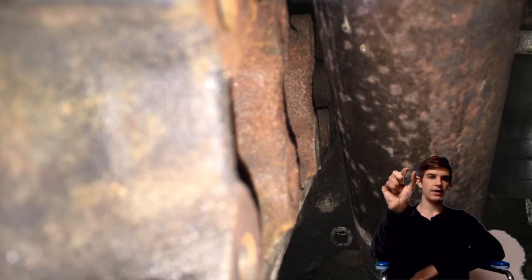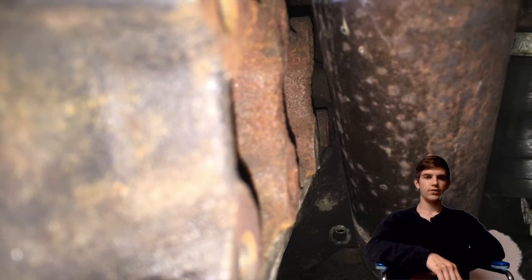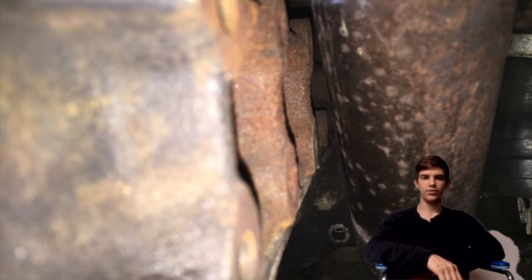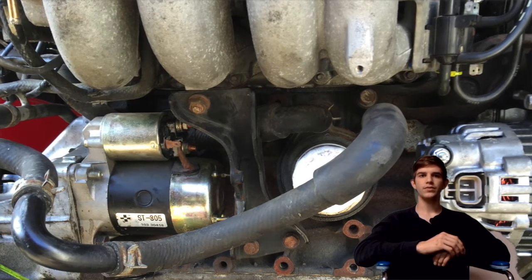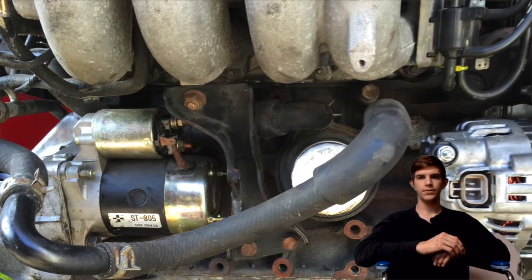I have about that much clearance, so it worked out pretty good. It's pretty solid in there. My oil line came from the high pressure oil switch — it's on the back of the BP.